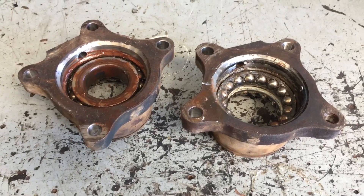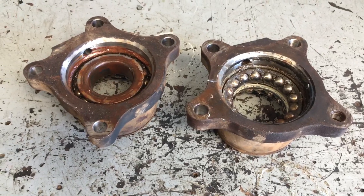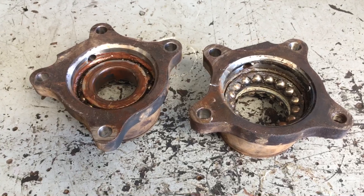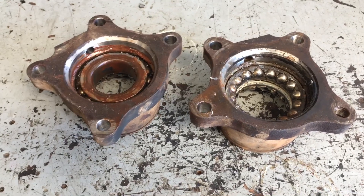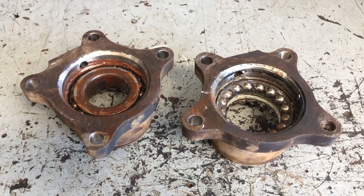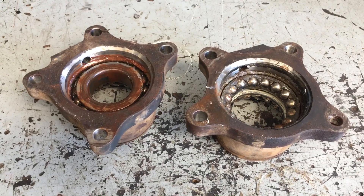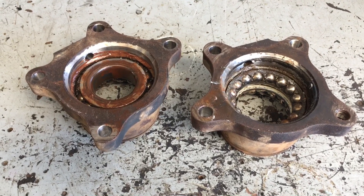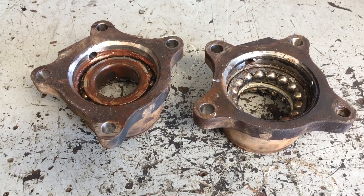If you want to get these, I can supply genuine Koyos with some seals and the retainer and all that — around $500 to $600 a pair delivered to your door. It's not going to be a big thing; once they get higher in Ks, it's something you can expect to do. Welcome in the comments anyone that wants to say when theirs were noisy or when they had to replace theirs. Thanks for watching, hope that helps. See ya.